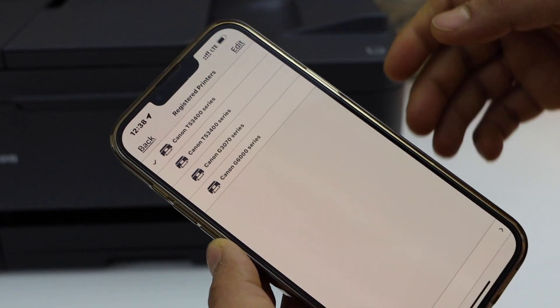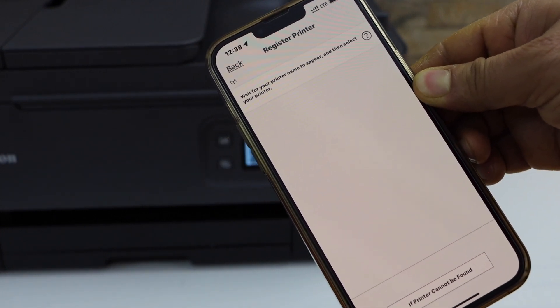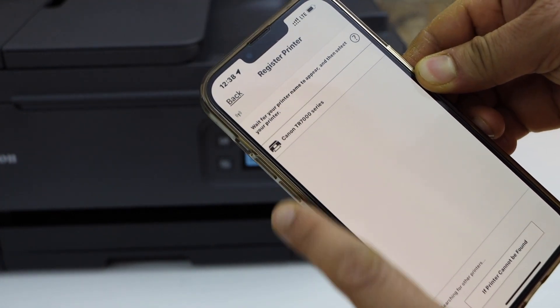Now go to the Canon Print app and open it. Here we have to add the printer, so click on the printer icon on the top. On the next screen, click on Register Printer and wait for the Wi-Fi Direct printer to appear.